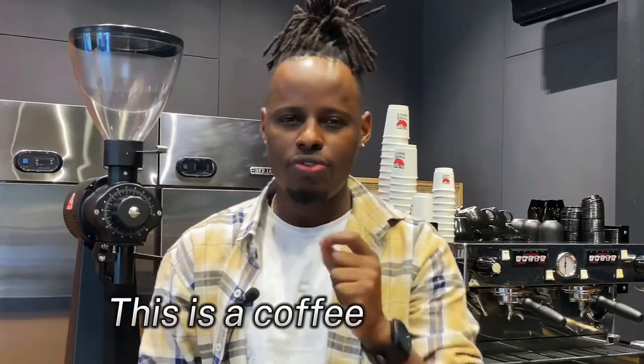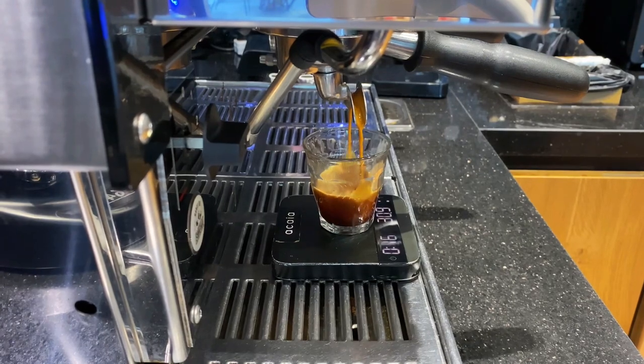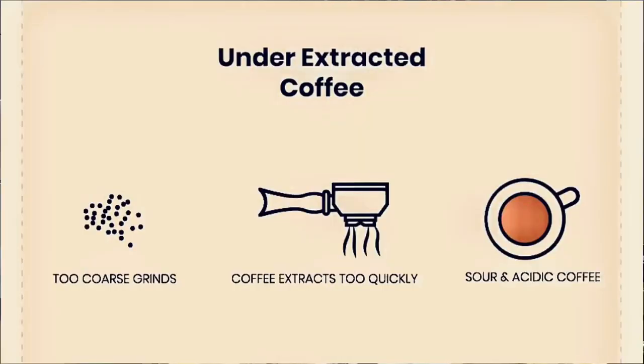The first cause is coffee grind size. This is the process where we grind coffee beans into smaller particles. We have fine grind size and coarse grind size — fine means smaller particles, and coarse means bigger particles of the coffee beans. When you have a fast flowing espresso, this means you need to adjust your grind size because the bigger particles are allowing water to flow through the coffee bed too easily, resulting in an under extracted shot.